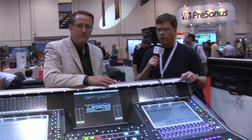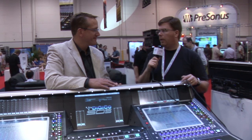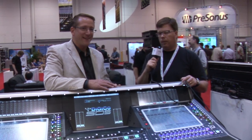More information can be found at digico.biz, where you can see more on the SD5, the 7, the 8, the 9, the 10, the 11, and the whole line.